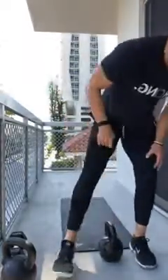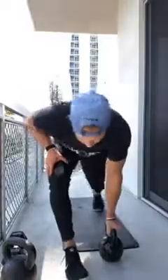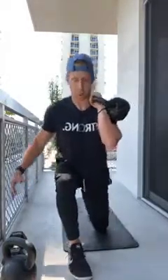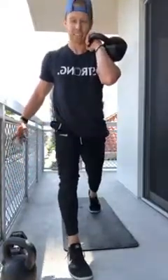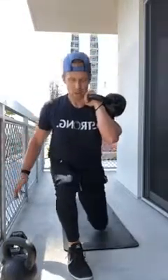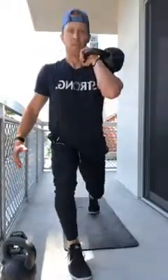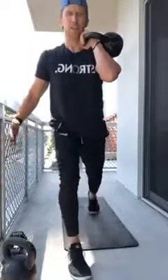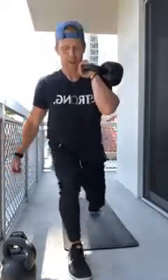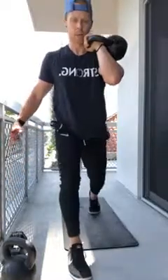Switch legs — left leg forward, weight in the right side, core super tight. Rack the weight, straight forearm. Coming up tall, two-one tempo, halfway back down and up. Ten reps on this left side. Everything's starting to burn — halfway down and back up through reps, pushing to the last one.